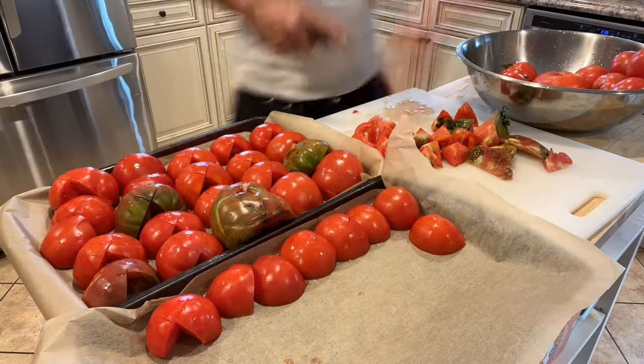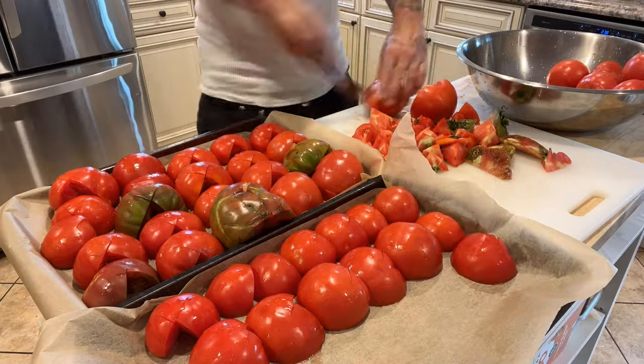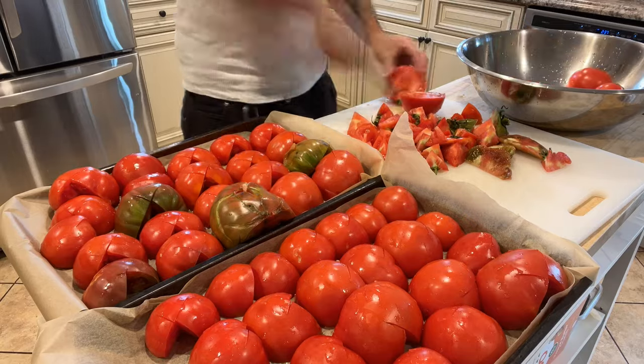Make sure you're using stainless steel or ceramic cookware when cooking the sauce so it doesn't pick up the taste of aluminum. For the cookie sheets to roast the tomatoes, I make sure I put parchment paper down so the tomatoes don't actually touch the cookie sheet and pick up that aluminum flavor.